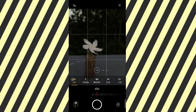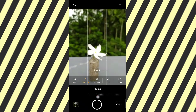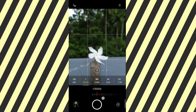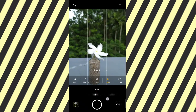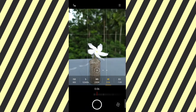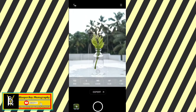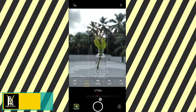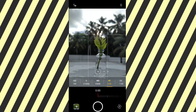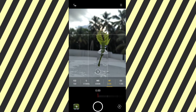They have a camera on the screen — I will be able to adjust the camera. Here is a photo of the sky, here is a photo of the background.